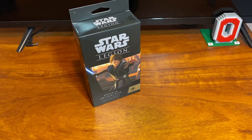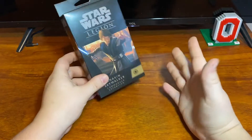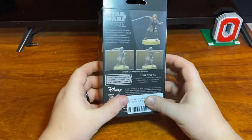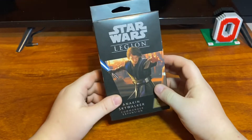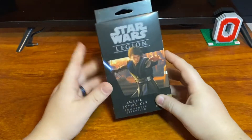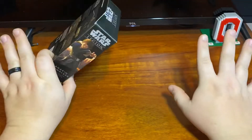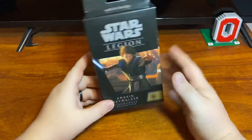Hey guys, welcome back to the 41st Legion. Today I got something finally. I thought this guy was an absolute myth and like didn't exist. I heard rumors that there was an Anakin, but I really didn't think he ever existed because he just disappeared. But today we are going to be unboxing and reviewing the Star Wars Legion Anakin Skywalker. Told you, he's a myth — he's no longer a myth, I confirmed it. It only took forever for it to get here.